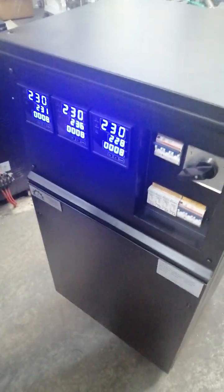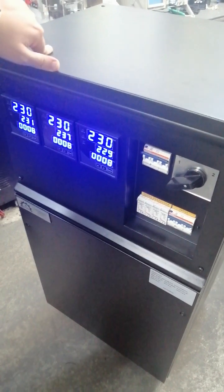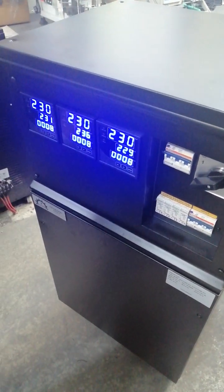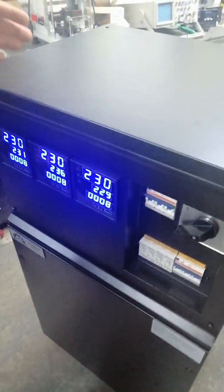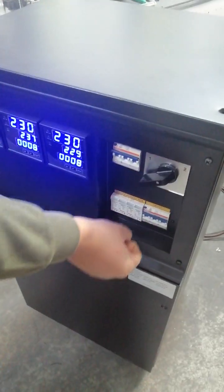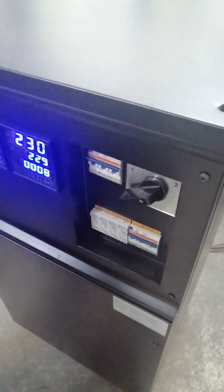We will run general tests. First we will decrease the voltage and see the result, then pass through the normal range and see the result, and finally we will go into over-voltage and see the result. I will also explain the main parts of the device generally and then finalize the tests.